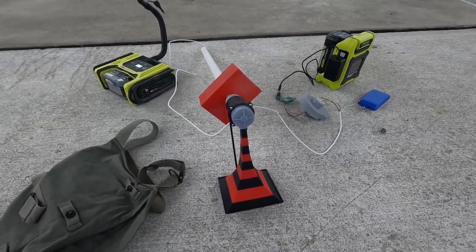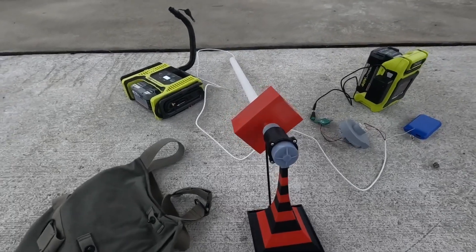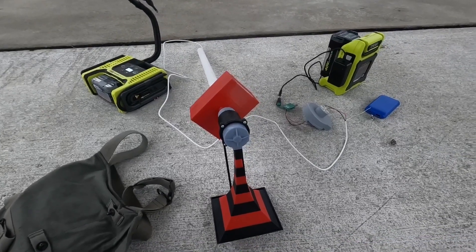Once I get the parts to actually have the blower motor built for it, I'll need to come out here and test this. You guys will get to see that in the future.